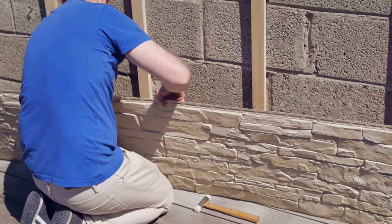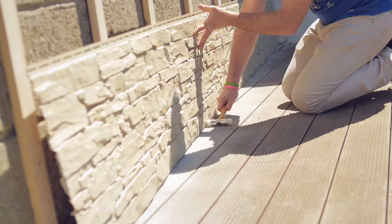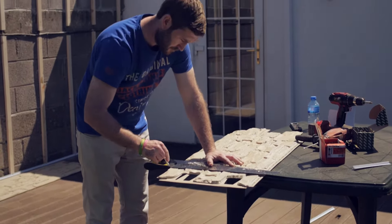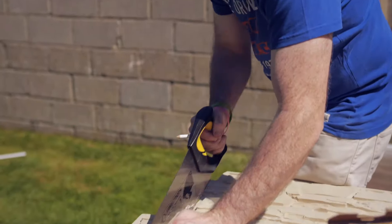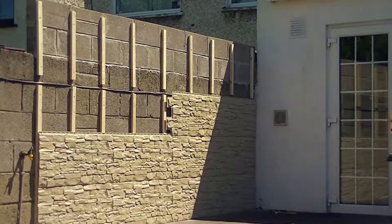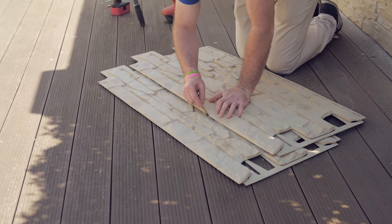Now it's time to start work on the panels. Starting from one side, click the bottom in place and then screw through the slots into the batons. Cut the last piece of the row to size to ensure there is an even finish. Repeat this up and over, back and across until you reach the top. In most cases you will need to cut the top row to size.